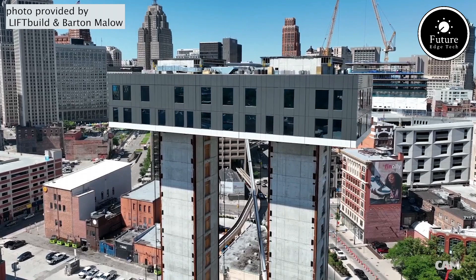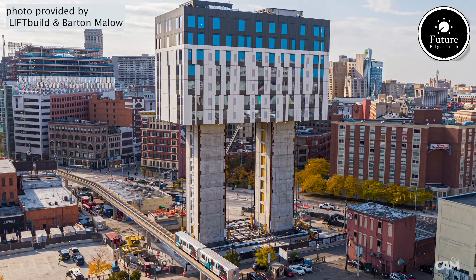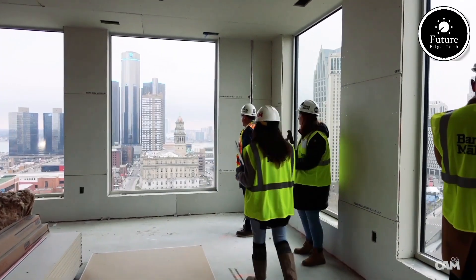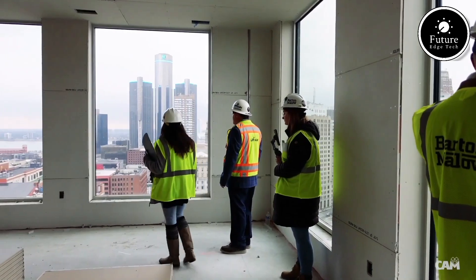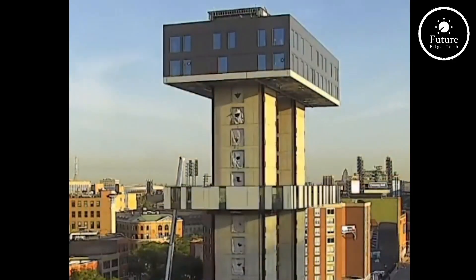The process begins with the installation of a central core structure that houses elevators, stairs, and essential utilities. Once the core is in place, each floor is built at ground level. These fully completed floors are then lifted into position.